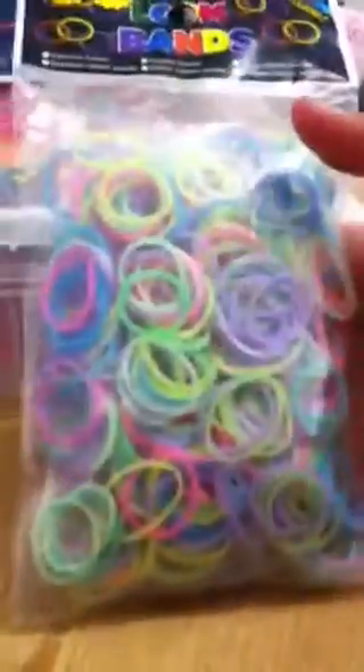I will be opening this one. You guys can see — this is the glow in the dark one. And I will be opening this.